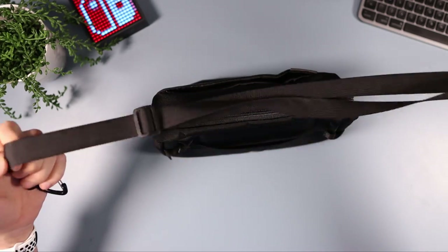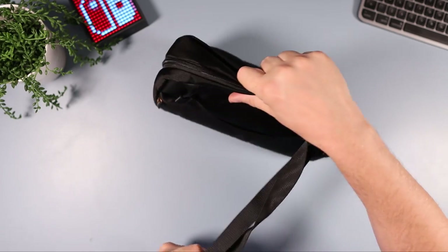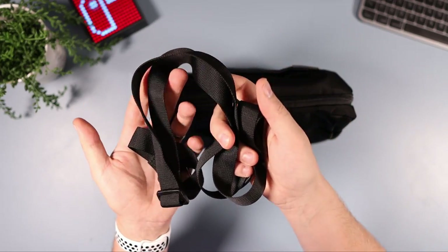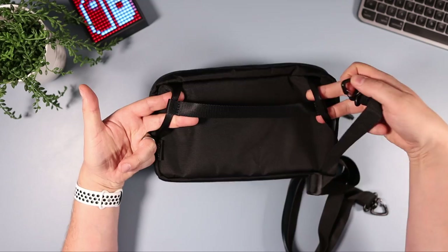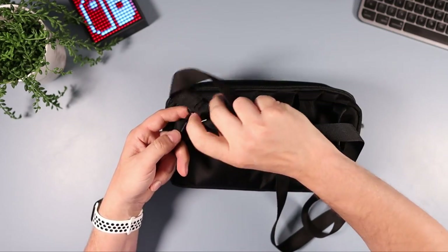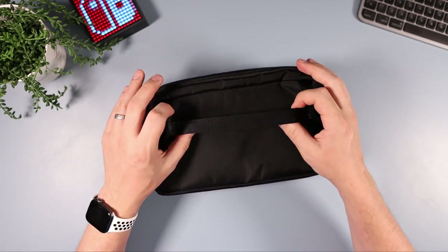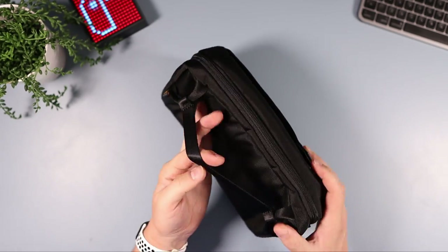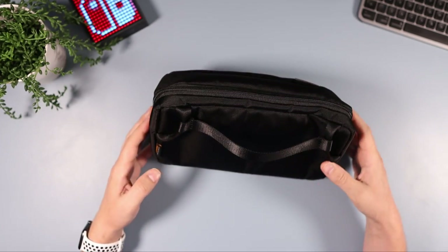I haven't attached the shoulder strap because I don't really use it with this one — unlike the travel bag. It's a regular shoulder strap with no padding, simply a strap that clips onto the two attachment points on the sides. You can have an adjustable shoulder strap if that's what you need. There's also a luggage strap on the back which I think is best used on a suitcase handle so it sits securely on top.